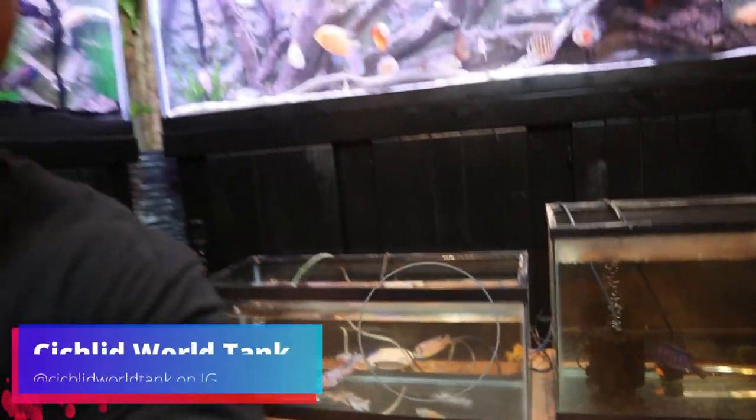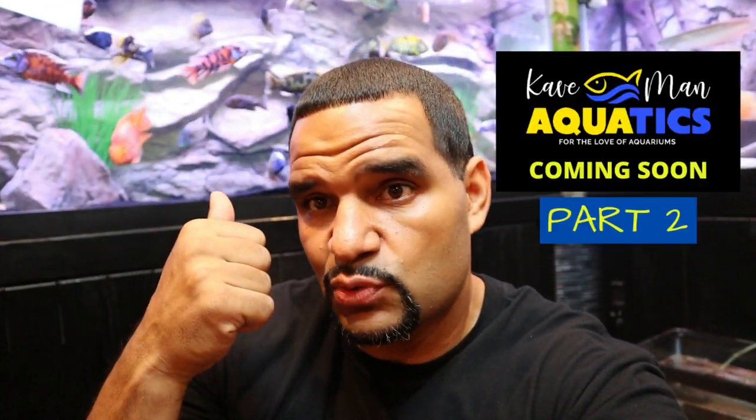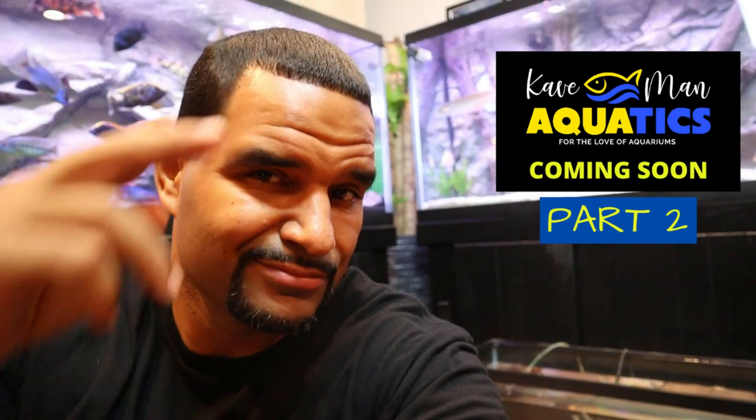The new guys are safely in quarantine. I want to give a big shoutout to Cichlid World Tank for supplying me with these cool fish. If you want to see when quarantine time is over and they make it into the big 210, watch that video right there — and I'll see you on the other side. Peace.